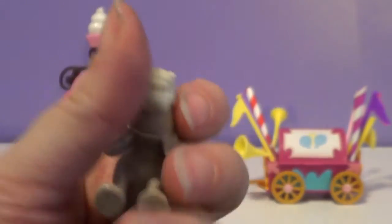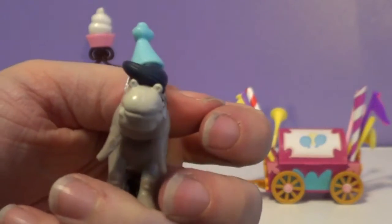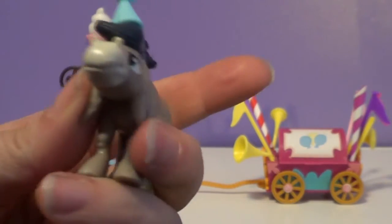This one is so cool, I love this one. His little party hat — he actually kind of sort of has a smile on his face, I guess, kind of.